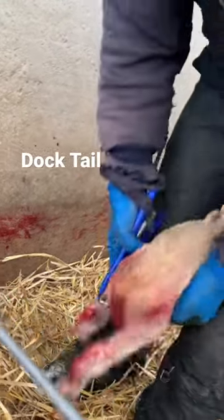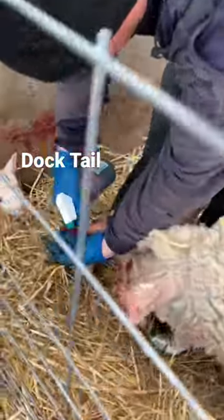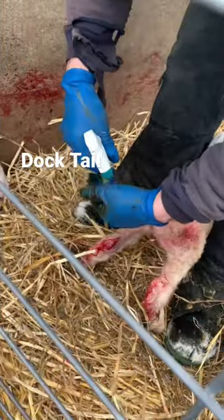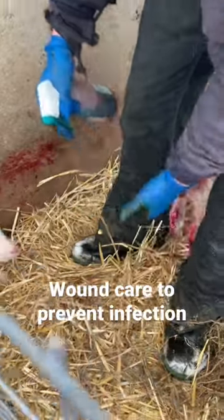And that's done — that's gonna stop the bleeding. Put some more iodine, and I'll probably put some wound care spray on after too.